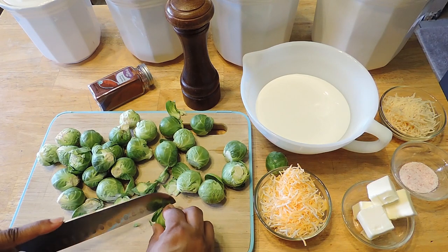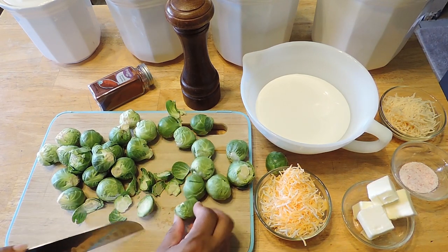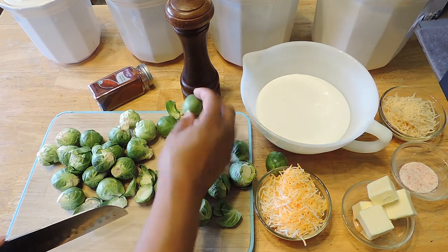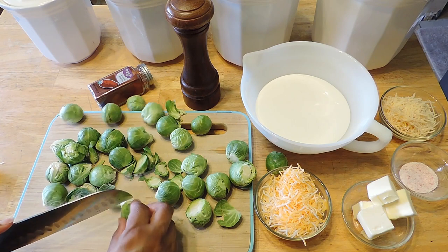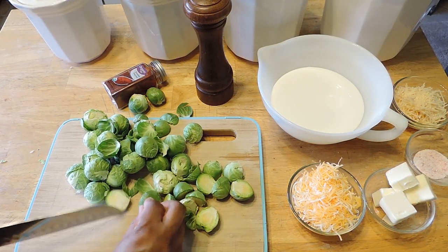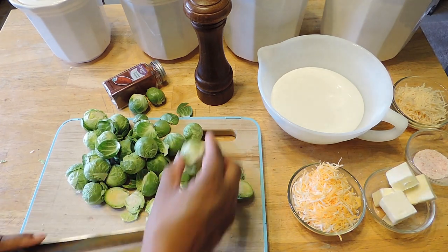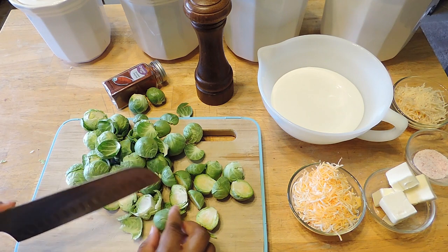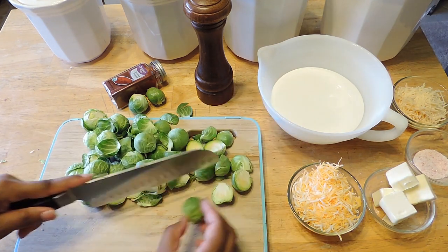I honestly don't remember eating brussel sprouts as a kid. I don't remember my mom making them, nor my grandmother. I didn't have a chance to taste brussel sprouts until I was grown, and I did not like them. But I began to play around with them and try to cook them different ways to see if my family would like them, and this one is hands down their favorite way to eat them. I also roast them and cook them other ways as well.